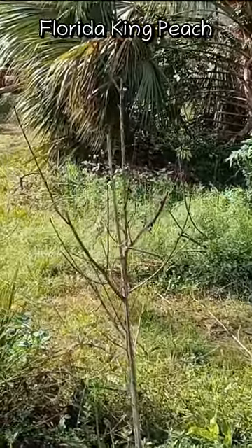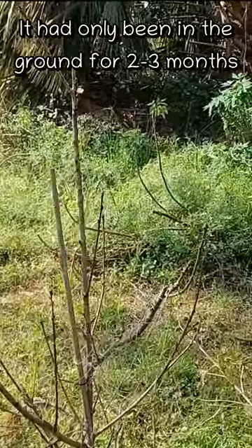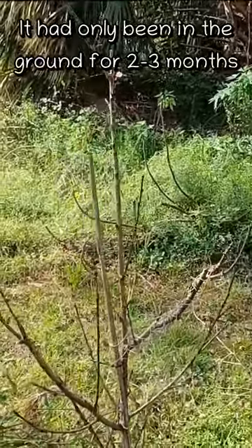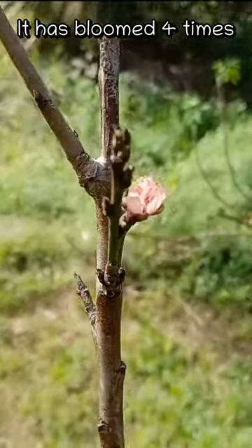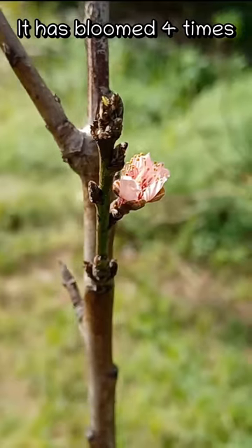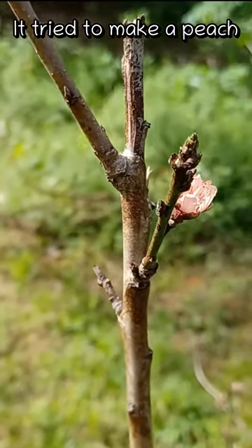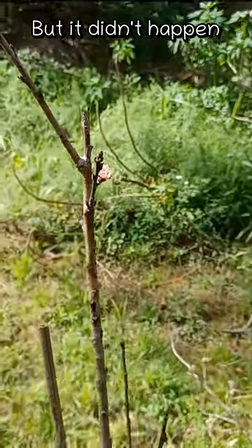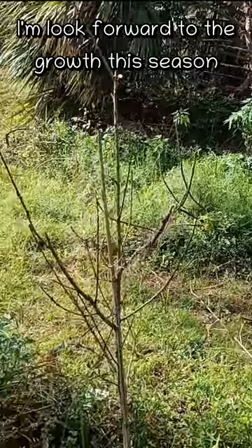This is a Florida King peach. It lost all of its leaves in September — it had only been in the ground for maybe two or three months at that point. It has bloomed four times. For about a few weeks it looked like it was trying to make a peach, but that didn't happen. I'm looking forward to this one growing this season.